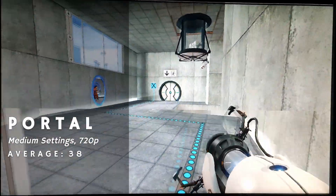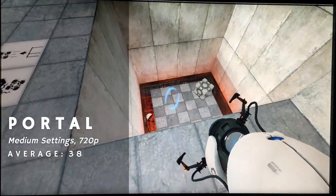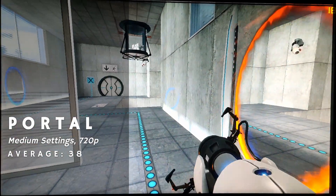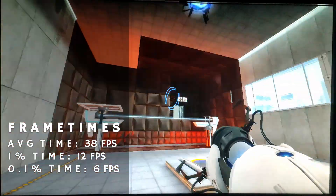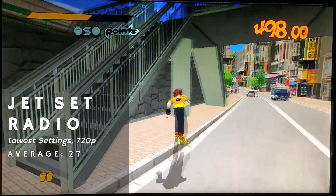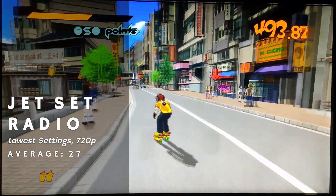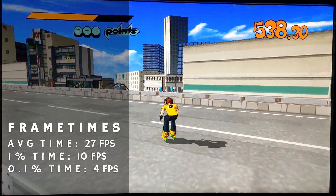Next, Portal. While playing at medium settings at 720p, the average framerate might not appear that bad, but when looking through portals there was a noticeable dip in performance that hurt the experience a lot. Despite this, frame times weren't too bad and there wasn't any noticeable stutter. Despite disabling MSAA and keeping the game at 720p, Jet Set Radio couldn't quite hold a consistent 30fps, not helped by its awful frame times.